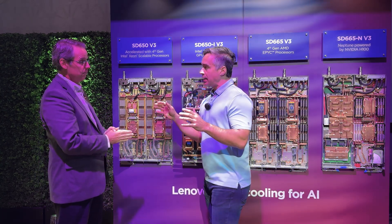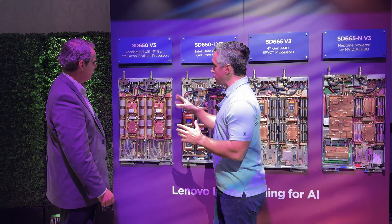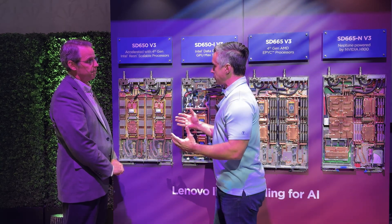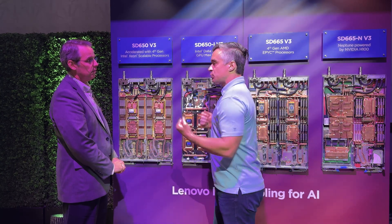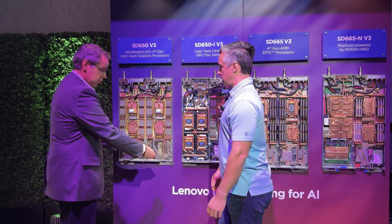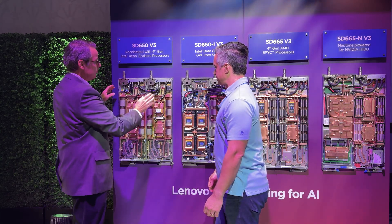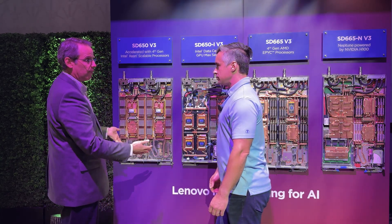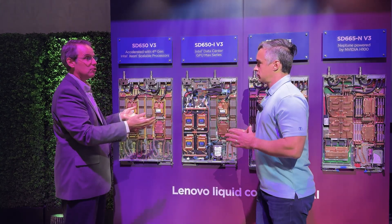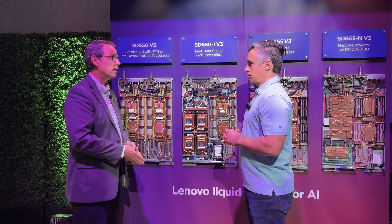These are dripless connectors that plug into your manifolds in the rack. From a serviceability standpoint, these just slide out — you can drop them on a tray and have full access. There are clips in the front that you unhook, you slide the node out. Since these are dripless, there's no water that spills. When you affect whatever repair or upgrade you need to do, you slide it back in — the water and the electrical both connect. You don't have to wrench anything, you don't have to connect any cables. Just slide it in, lock it in place, and it's ready to go.